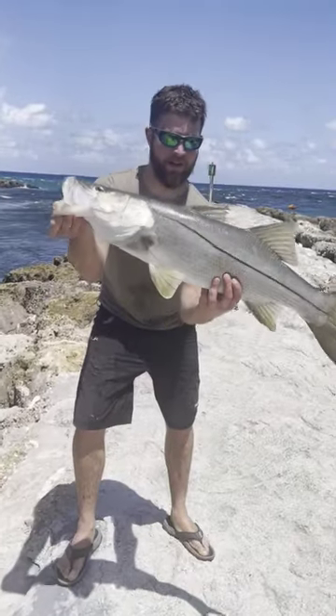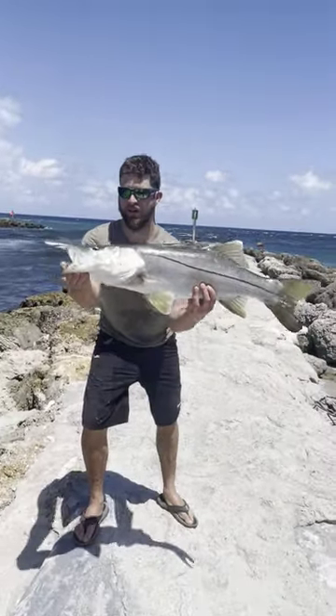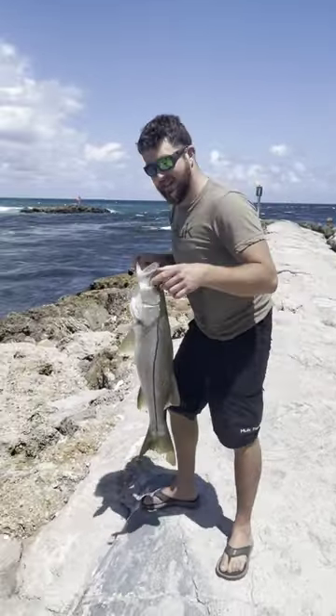Hey guys, Eddie here with Anglers in Boca Raton. Look at that big old snook. Got my jig. I'll get back to you guys in a second.